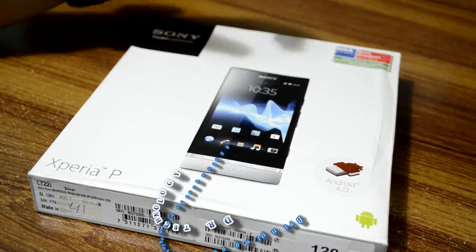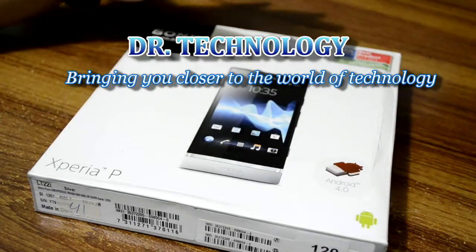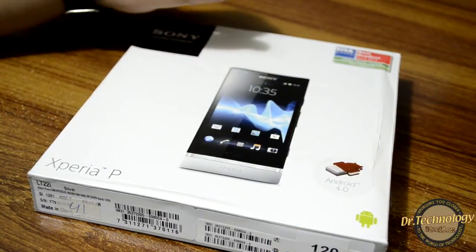Assalamu alaikum, I'm Dr. Technology. This is a Sony Xperia P — today I'm going to be unboxing the Sony Xperia P for you guys.